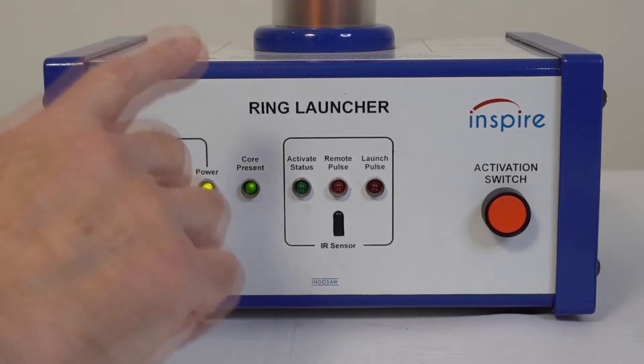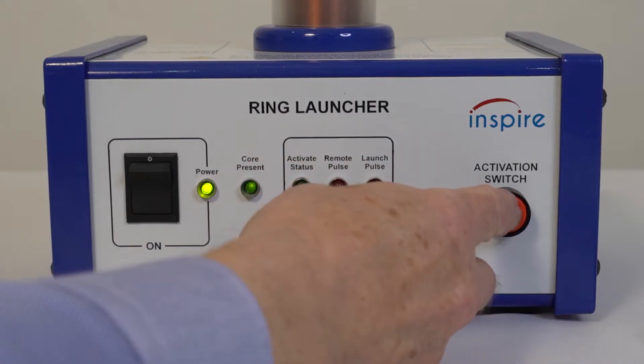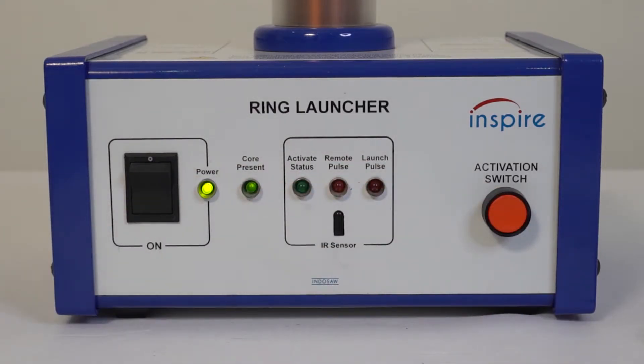LED indicators show power on and the presence of the core. When the activation switch is pressed, a warning message is given and the activate status LED turns on.